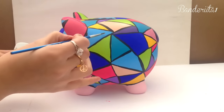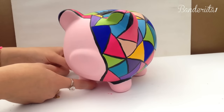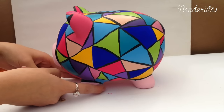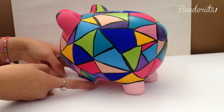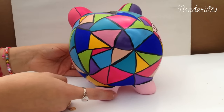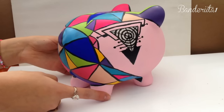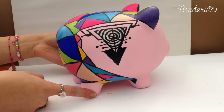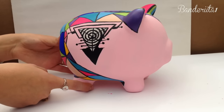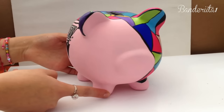Now with black acrylic paint I'm outlining those triangles I made. I also paint the half part that was missing with a little baby pink. For me this is an incredible piggy — this is the final result and I'm in love with it. I decided to make parts black and leave spaces in white because I think it looks great. I also didn't draw the eye because I think the design is perfect just like that.